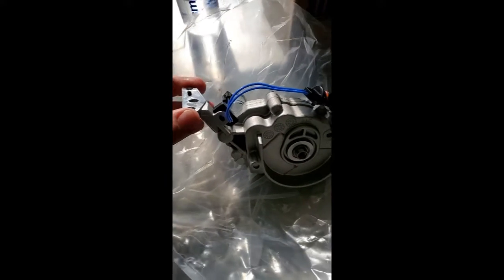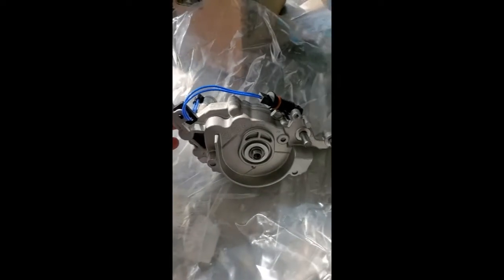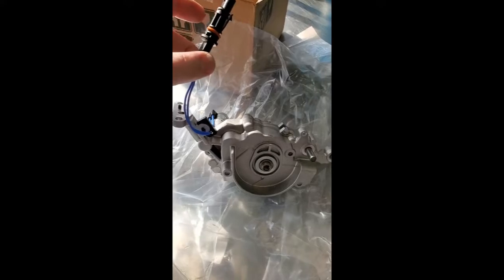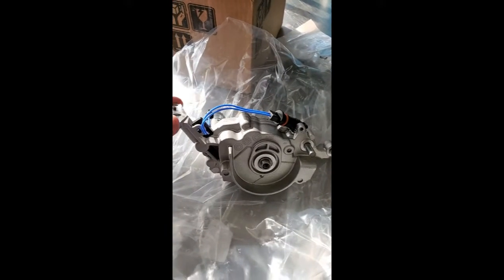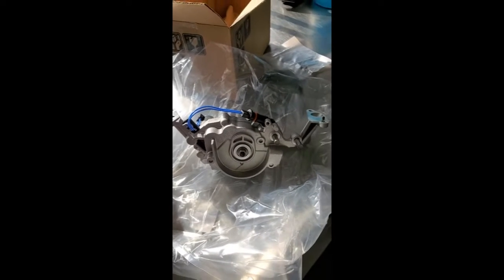This is one of the big issues with a lot of newer cars — they're putting electronics inside the engine now. This used to be 100% mechanical with no electronics in it, and now that they've started putting electronics in them, we're starting to see failures like this and all kinds of other issues down the road.